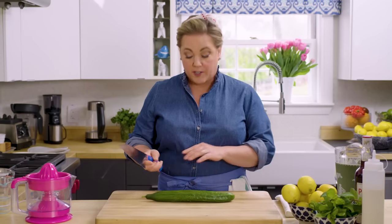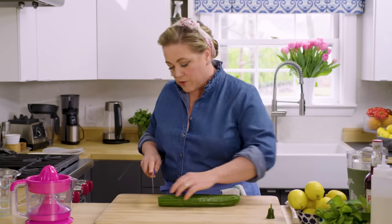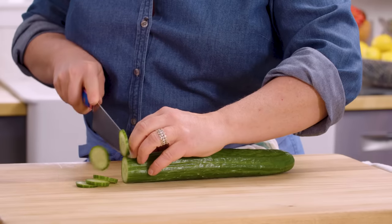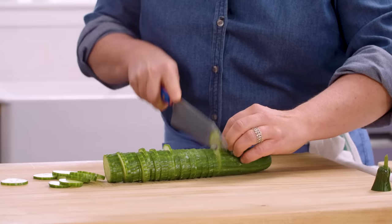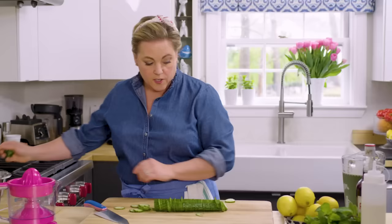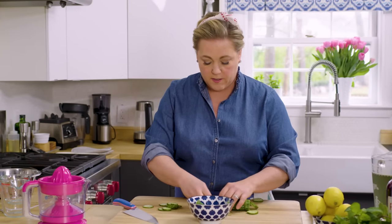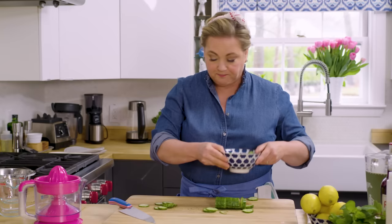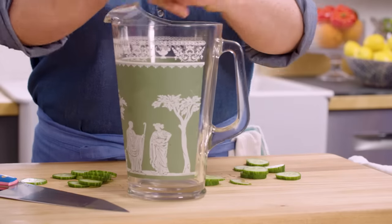To get started, we're going to slice up an English cucumber. Half the slices are going into the drink to help flavor it, and the other half are just going to be garnishes. I'm going to slice it nice and thinly. The first half will be set aside as garnish, and the second half goes right into the pitcher where we're going to build the Pimm's cup.